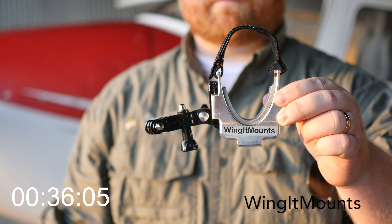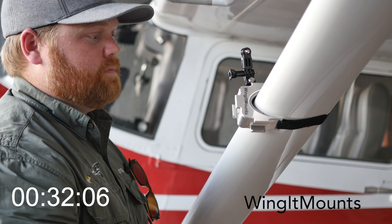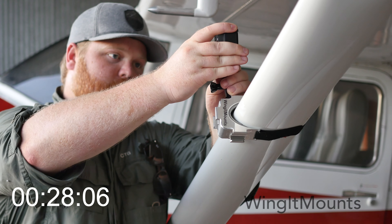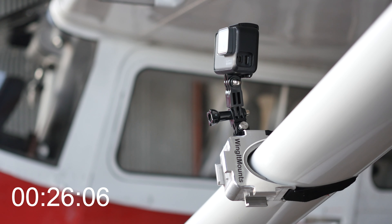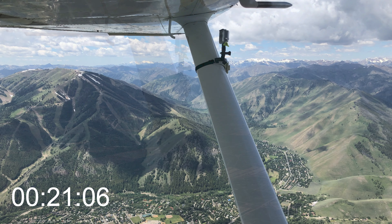Out on the wing, I really like using Wing-It mounts — I'll put a description down below. Super easy to install. They just Velcro onto the wing. They're very, very sturdy. You can hook your GoPro up pretty easily to capture any direction that you want. So between those two or three things, that really has gotten me every kind of angle that I could want to help film these adventures.